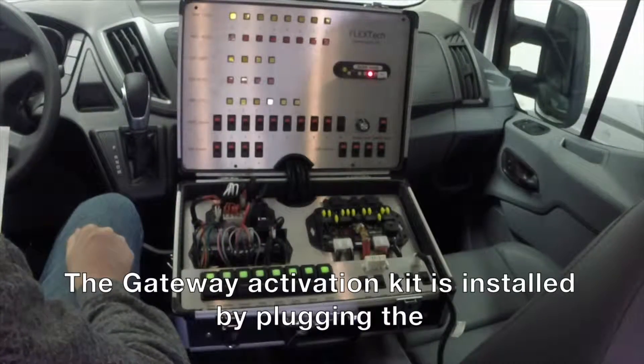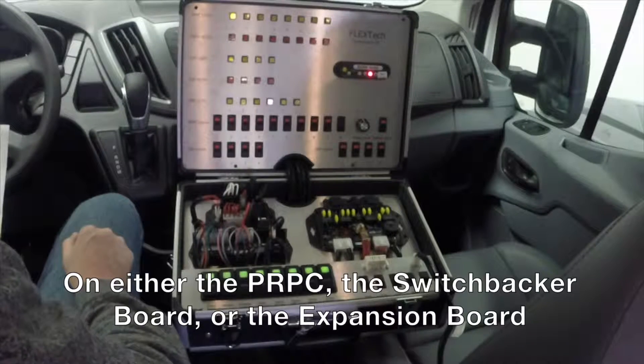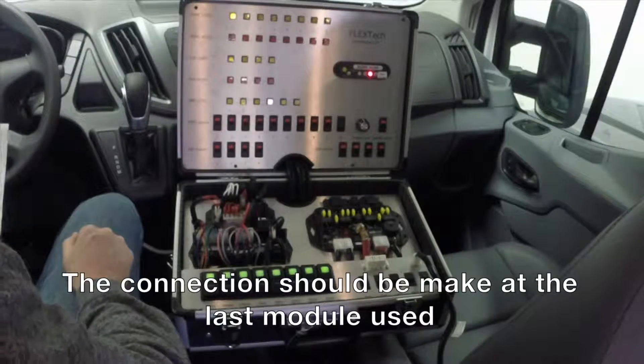The gateway activation kit is installed by plugging the 4-pin black LIN connector into one of the available 4-pin connectors on either the PRPC, the switchbacker board, or the expansion board. The connection should be made at the last module used on the FlexTech system.